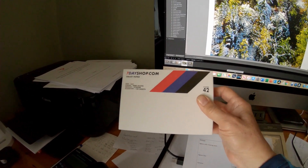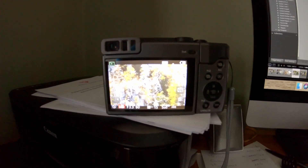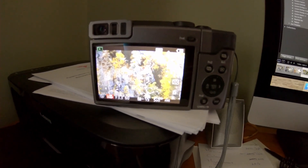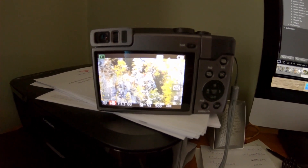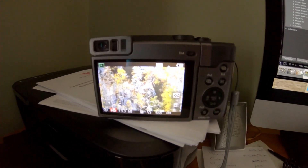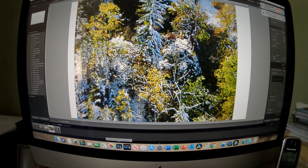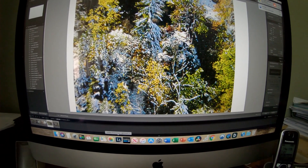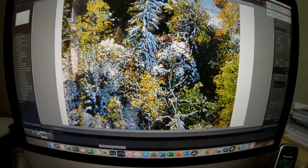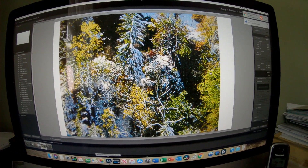First, take a picture on your digital camera of the jigsaw puzzle where the piece is missing. Remember the complete picture is on the box. Use the macro setting on the camera and try to make sure the lighting is even. Then on the computer, import the picture and resize it so that when it's printed out the size matches the actual jigsaw. You also need to adjust the colors so they match what the jigsaw looks like.